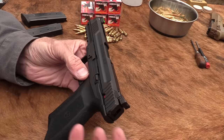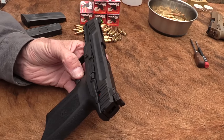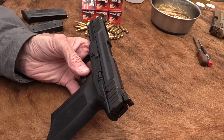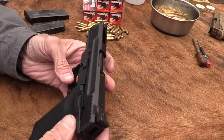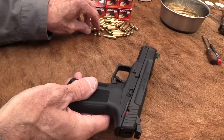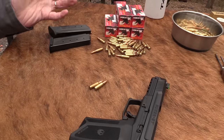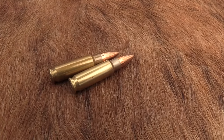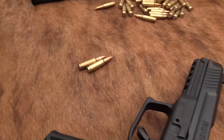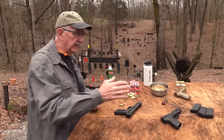The 5.7 by 28 cartridge has been out long enough that most people are kind of familiar with it. It came around in about 1990 in the P90, then was on the civilian market around 2004 in the handgun. Ballistics testers have extensively tested the various versions of that round, and it gets mixed reviews — a lot of people hate it, some people love it.